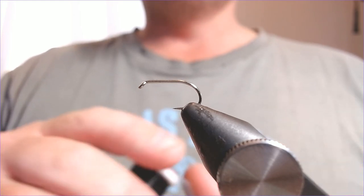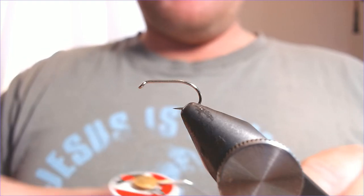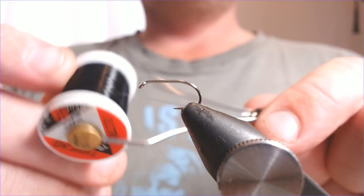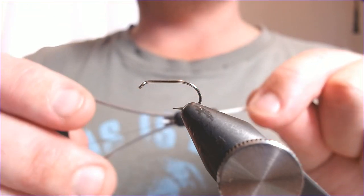The hook and device is a size 10. The thread we're going to be using is a UTC 70 in black. This is a dead quick fly to tie so we'll wrap through this nice and quickly.